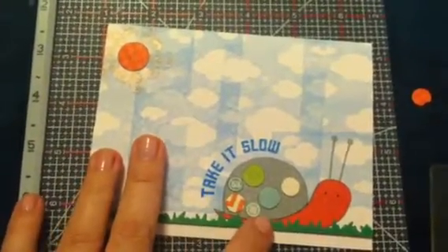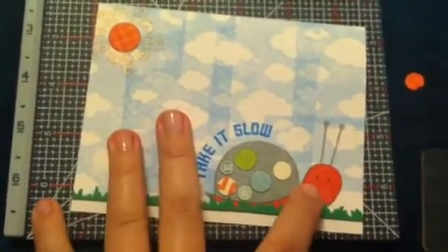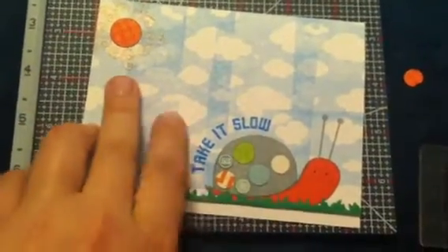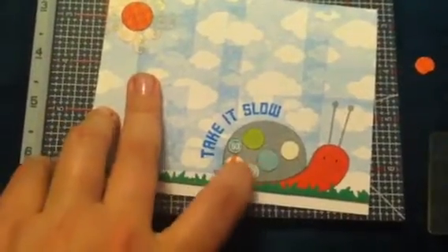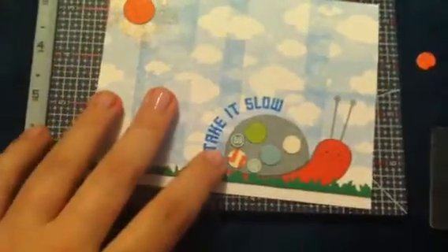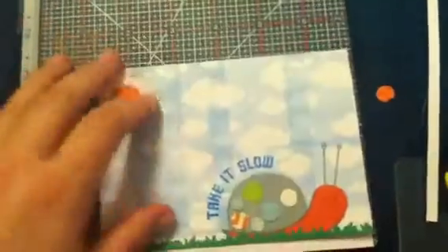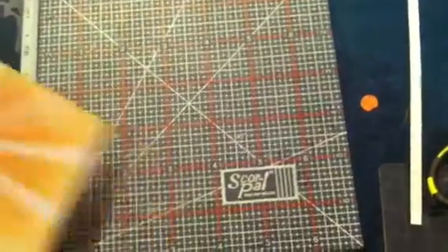This is my new snail stamp from Market Street Stamps, and I paper pieced him. I think I might go in and add a little red on the cheeks. I used the Lime Twist Fly a Kite paper collection and paper pieced all his little dots on his shell. The sentiment with that set is 'Take It Slow,' and on the inside it says 'Sending Sunny Thoughts.' That's that card.